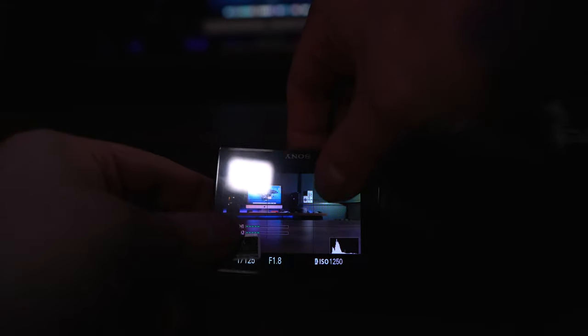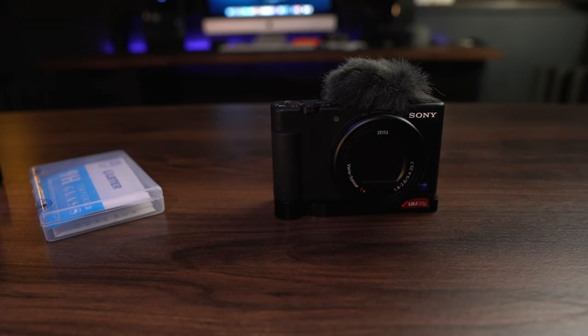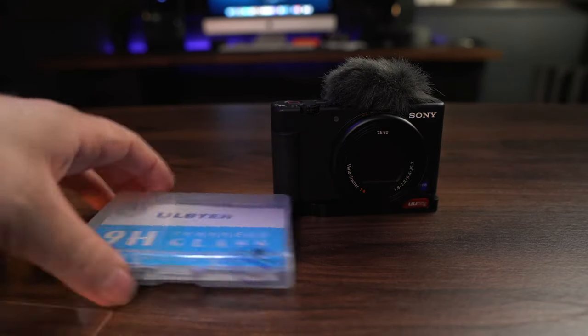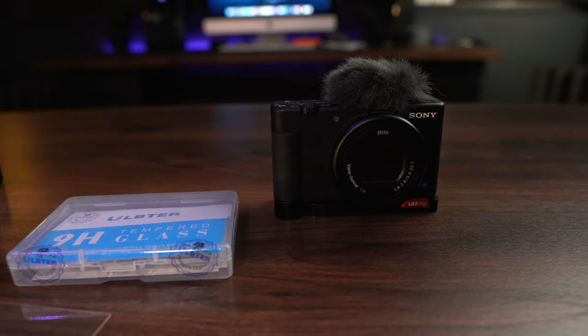The best part is that once you get this attached, it still folds up, folds into the camera, your touch operations still work, everything is fine, and you're protecting your screen. So go get this product and you will fix the issue with polarization on your Sony ZV-1 — easy fix, $7.